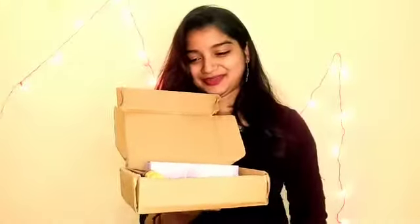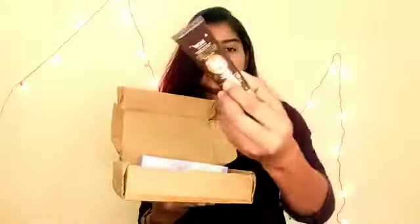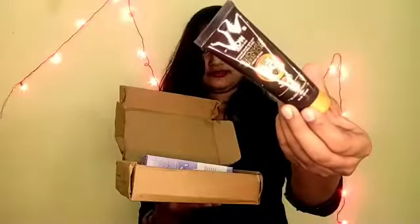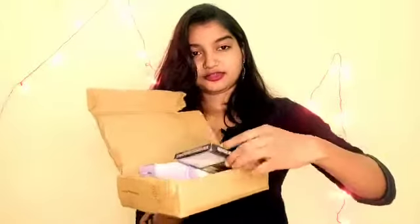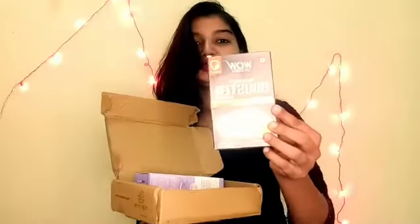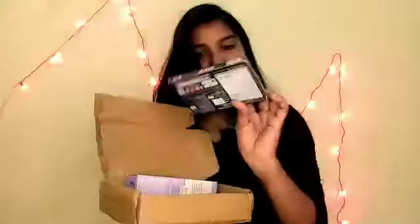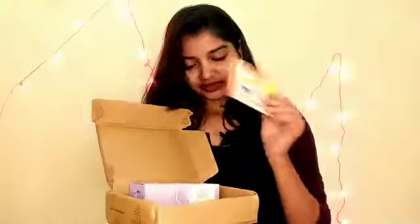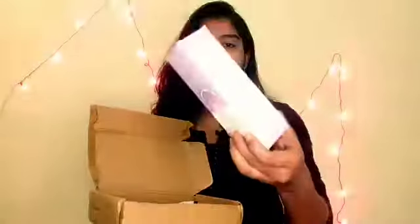Cadbury Fuse is my favorite. And this is WOW Skin Science Sunscreen Paste Serum — you can see the Sunscreen Paste Serum, this is very good, thank you WOW. And this is one more thing in the Mojo Box which is an Immunity Booster Capsule, also from WOW Skin Science — this is also very amazing. And I also got a MAMA Expert Intimate Wash.